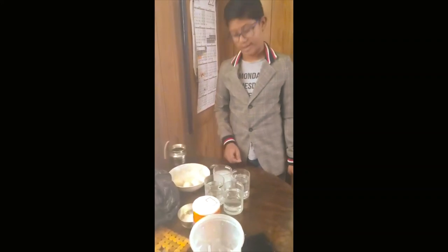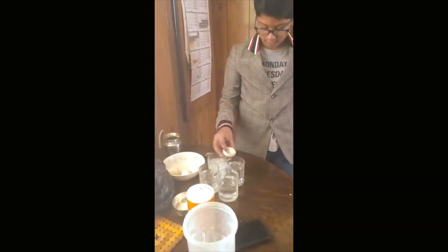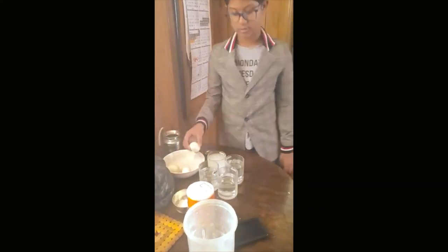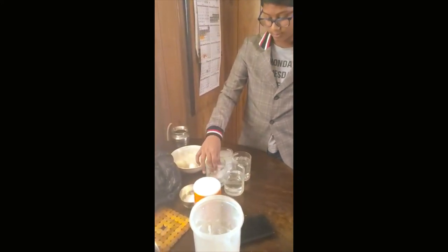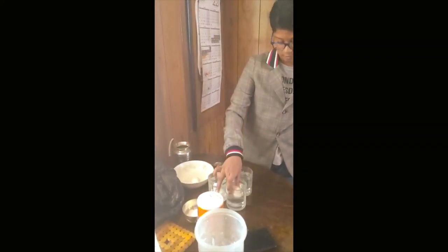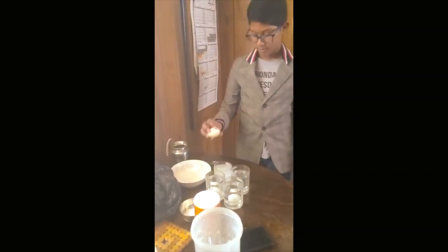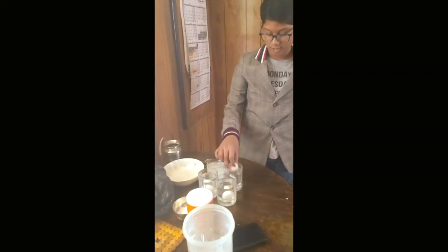Now take the four eggs. Take one egg and place it gently into the flour. Next, place another egg gently into the cup which has plain water. Now take the egg and place it into the glass filled with sugar. Then take the last egg and place it inside the glass with salt.